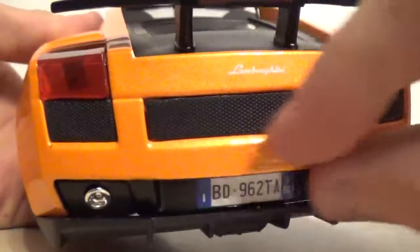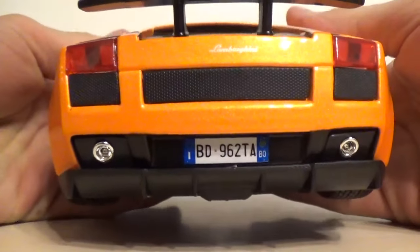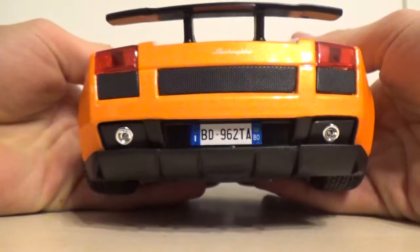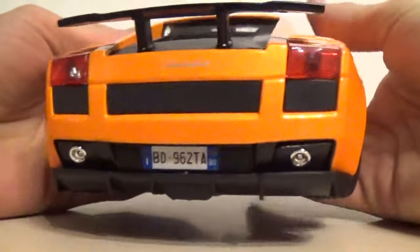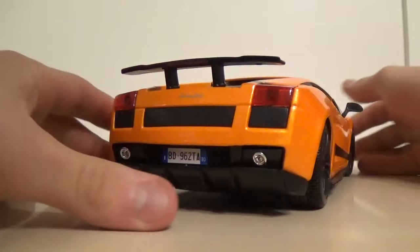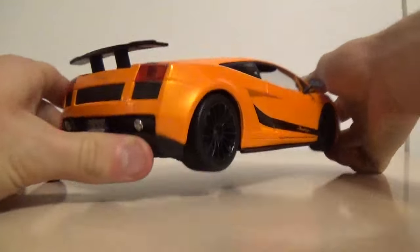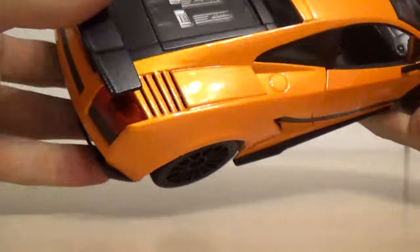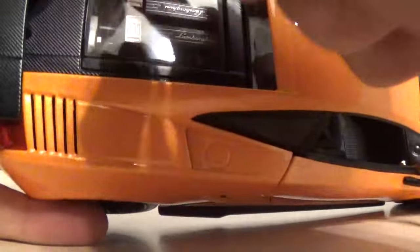The license plate actually doesn't look too bad on this car - it's not kind of popping out at you, which is really nice. I've never been a fan of license plates on model cars. But the rear diffuser I think just looks really awesome. If you look at the car like that, it's just so aggressive and really cool. There are these little vents that go all the way through, which is really, really cool and nice.